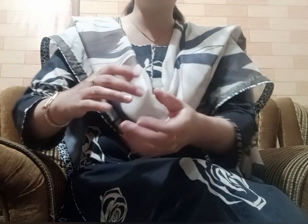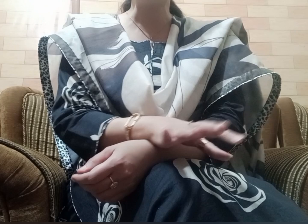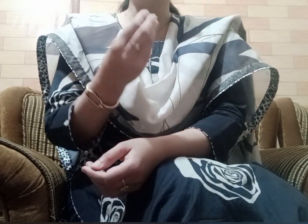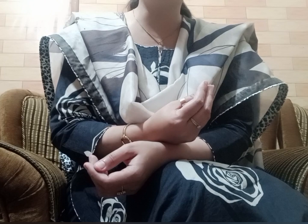Assalamualaikum my beautiful YouTube family, welcome to my channel. I hope you all will be here. Eid is around the corner and I thought of making an Eid-related video showing how you can make your simple dresses very elegant and very nice.